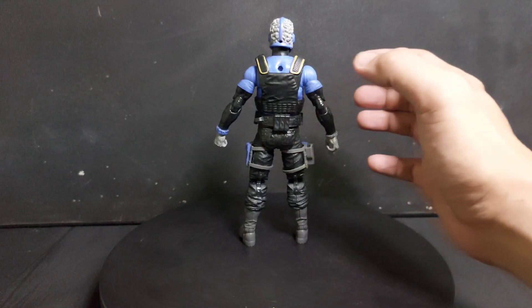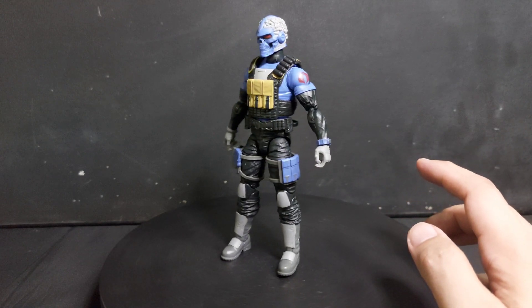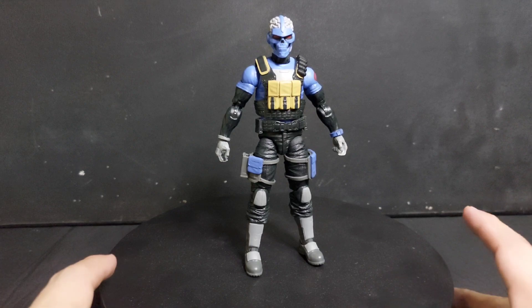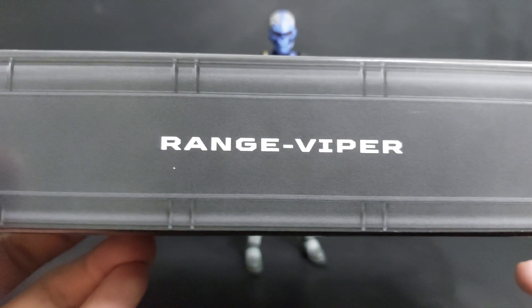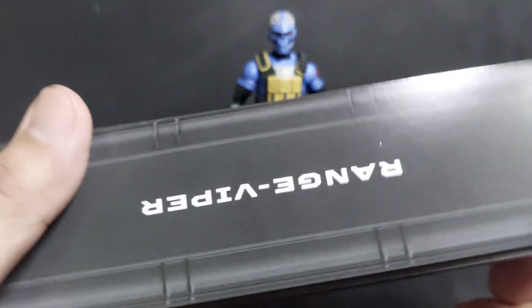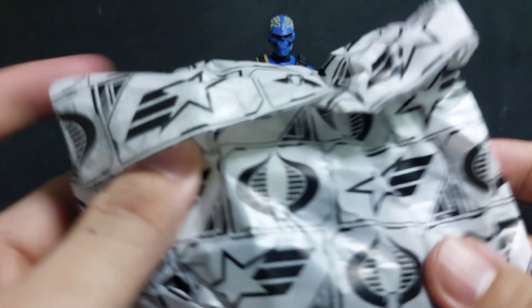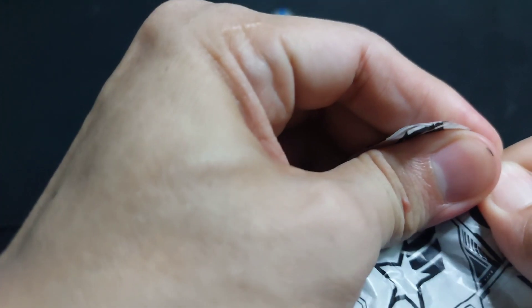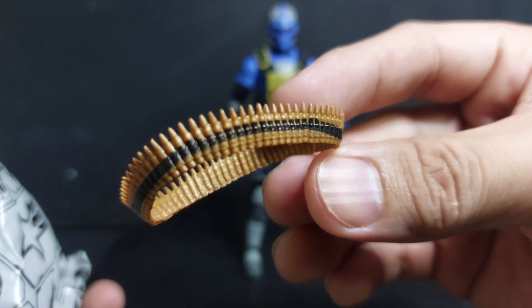Now let's check out his accessories. He comes with a footlocker marked Range Viper 76 with a Cobra logo. All of his accessories come in this one bag. First up: an ammo belt.